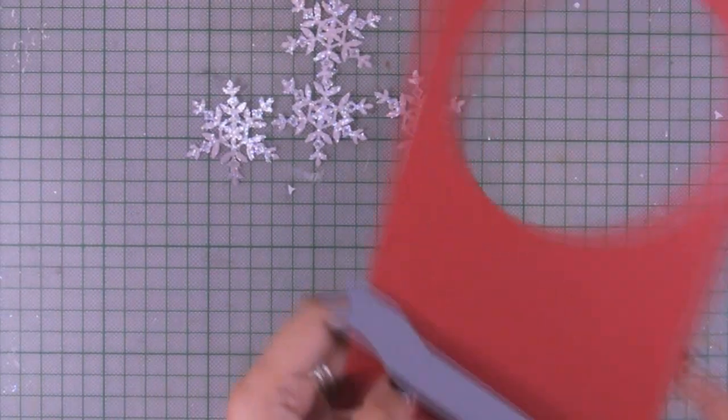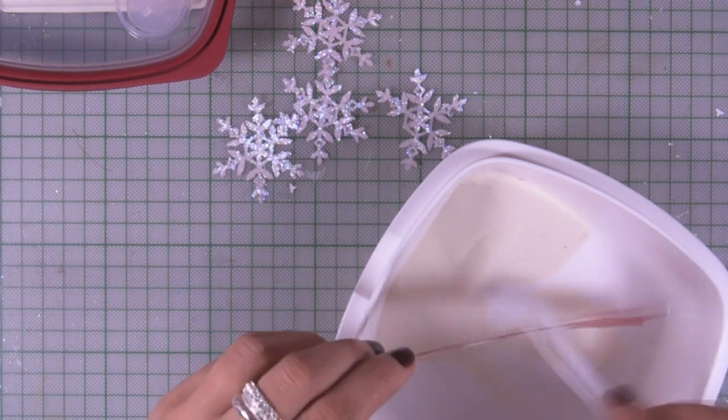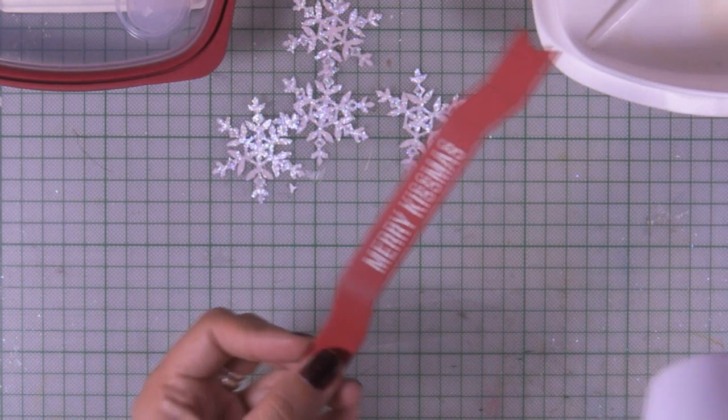I'm going to use my favorite banner die and cut out a red banner, and I'm white embossing the sentiment. The sentiment is included in the kit.